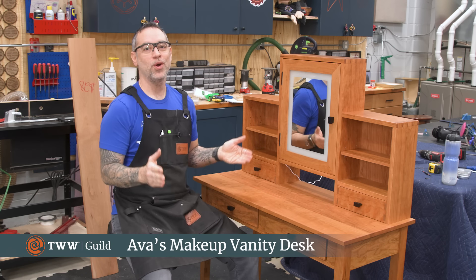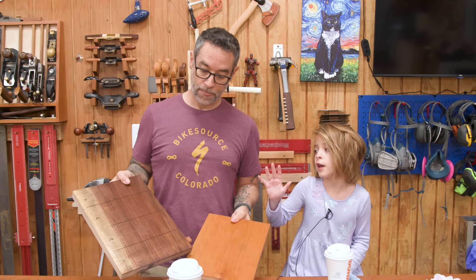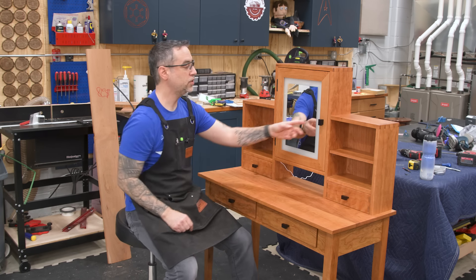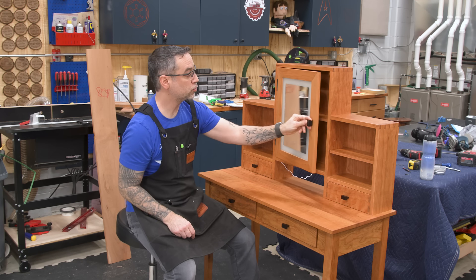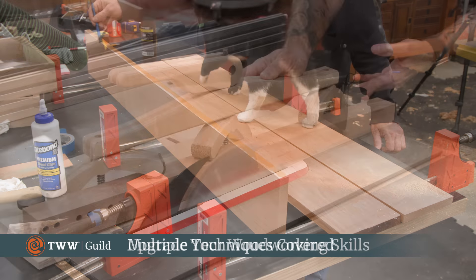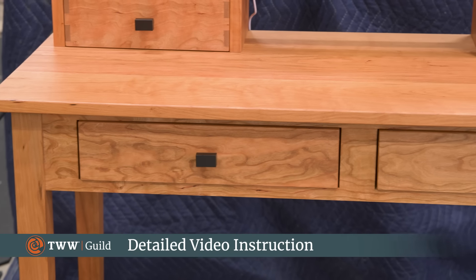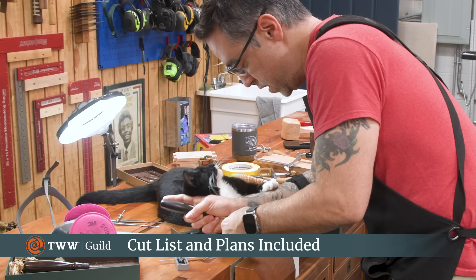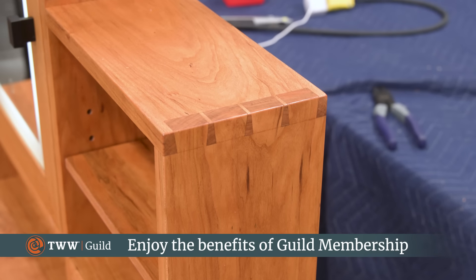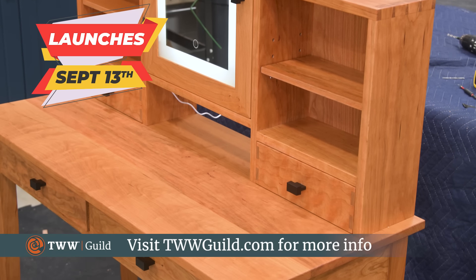My daughter Ava asked me for a vanity and I decided to make one out of cherry with some features she asked for — she wanted the mirror to open and shut and likes bright colors. We've got plenty of storage: two big drawers, two little drawers on the desktop, a couple of shelves, and a lighted mirror inside. In this course we'll cover large panels, tapered legs, dowel joinery, wooden drawer slides, dovetails, and continuous grain drawer fronts. For the first time ever, we're launching a guild course for only $29 — hours of video, PDF and SketchUp plans, and all guild membership benefits. Head over to thewoodwhispererguild.com for the pre-order. The course launches on September 13th.